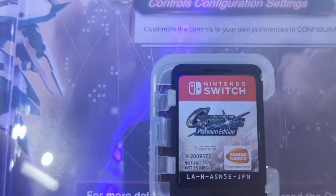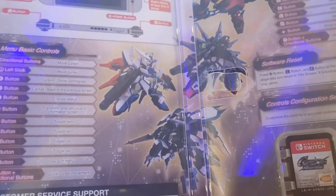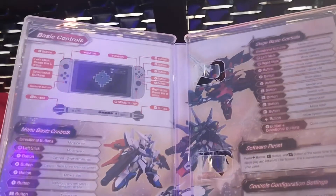It says SD Gundam G-Generation Crossrace Platinum Edition by Dynamo Entertainment. As you can see, there are villains, mobile suits, and mobile armor — that's pretty much about it.